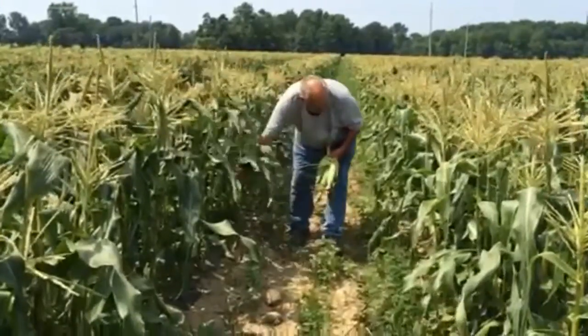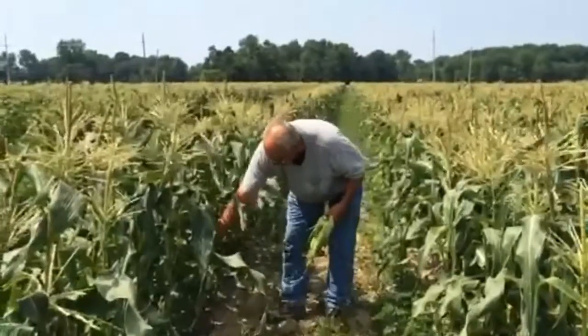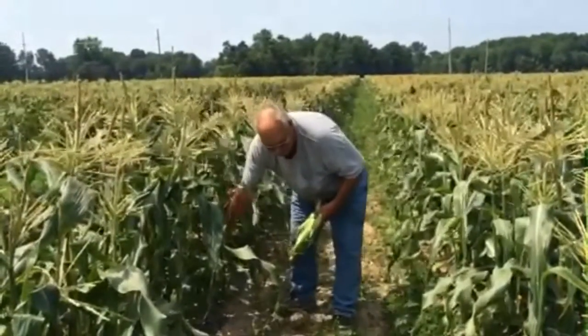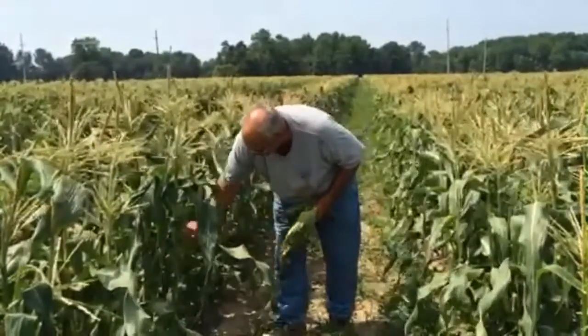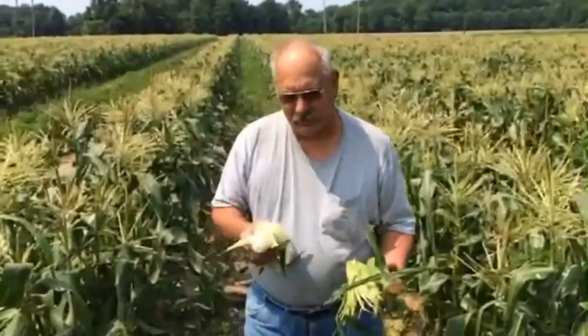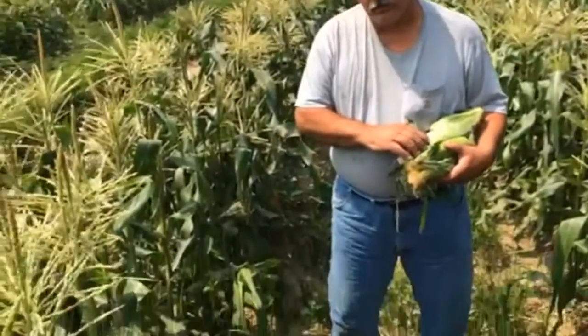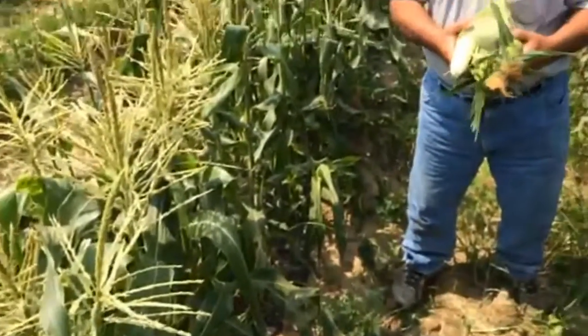This corn was planted in the greenhouse at the beginning of March and stayed in there for about three weeks. The cold weather kept it in longer than I wanted. After it reaches a certain stage, we transplanted it into black plastic, covered with wire hoops and clear plastic so that it's protected from the weather.